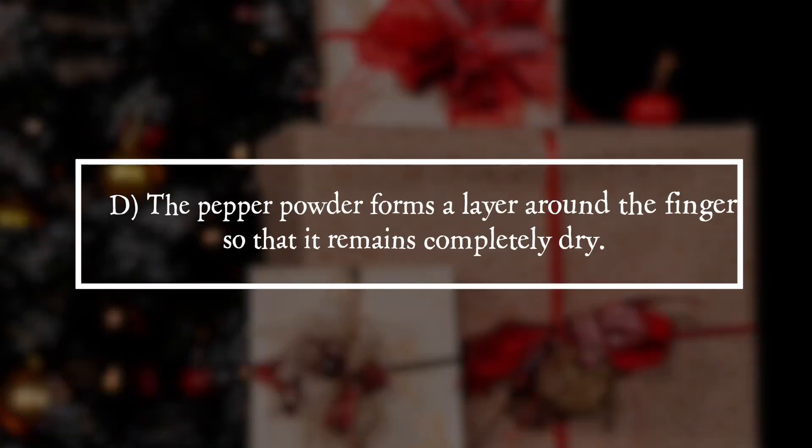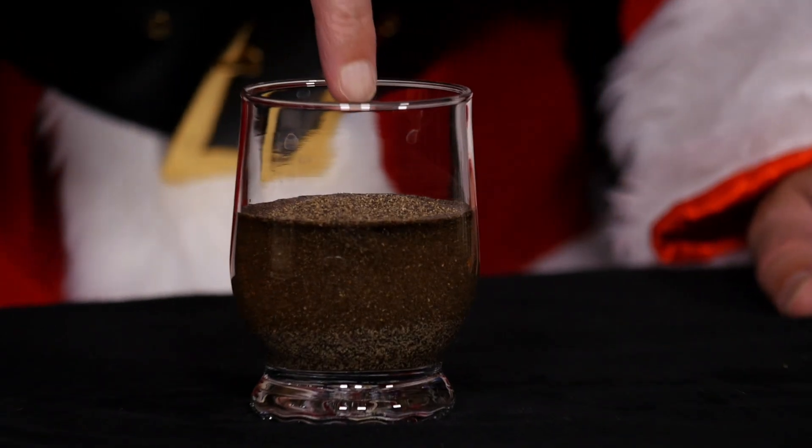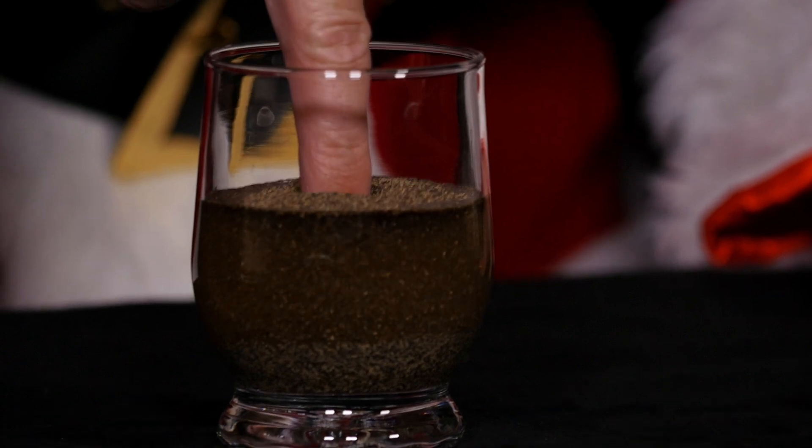It is answer D. The pepper powder forms a layer around the finger so that it remains completely dry. The pepper powder does not mix easily with water. It lies on the surface of the water and increases its surface tension.